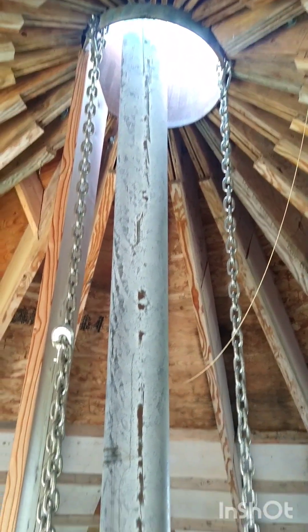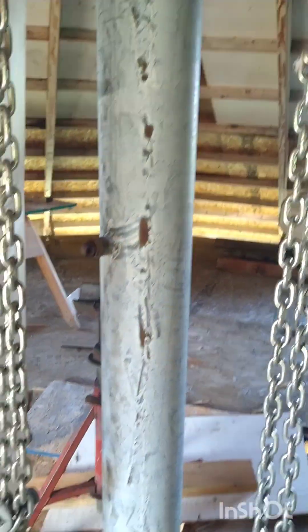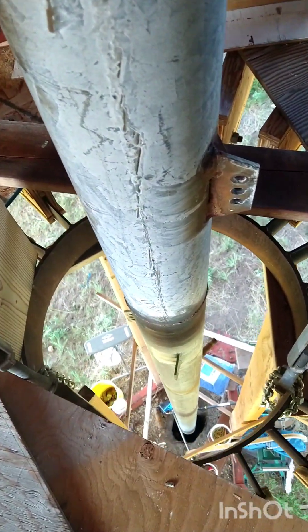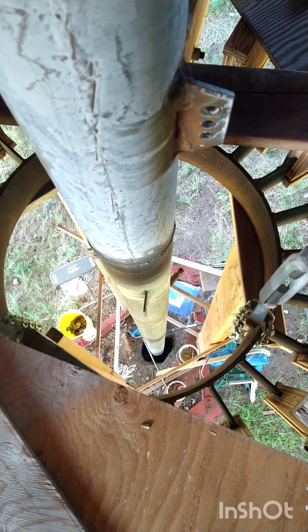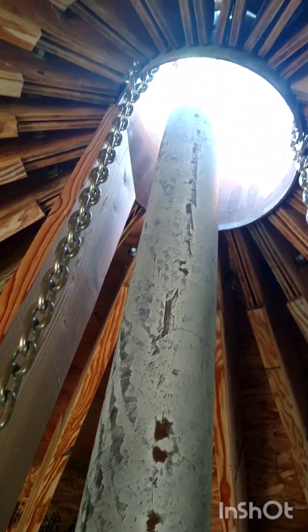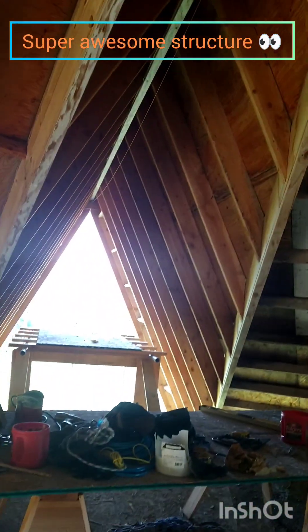Last time I was on this site, I have a boom truck and I helped set this center mast. Unfortunately, I didn't do any recording on that. We gotta be 20 feet off the ground, at least just to this floor. This is pretty high — high roof. Very interesting place.